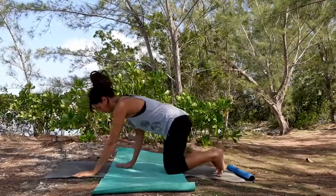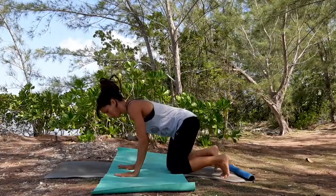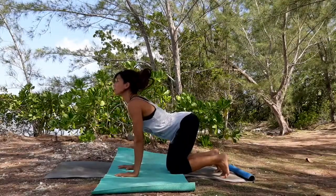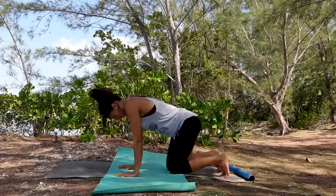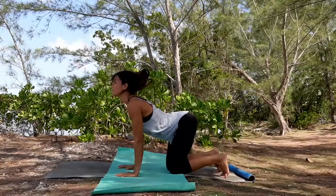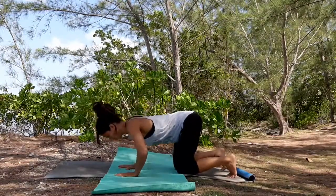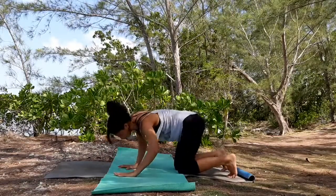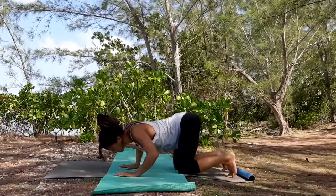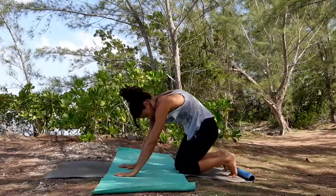Now let's move into a table pose. Check that your shoulders are over your wrists and your hips are over your knees. Hands shoulder-distance wide and knees hip-distance wide. Let's inhale arching your spine and exhale rounded. Try to expand the movement of your spine as far as this feels good for you and follow each movement with your breath. Let's start with the body roll circles — bend your elbows and start circling your spine as you arch and round. Go always in both directions.